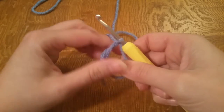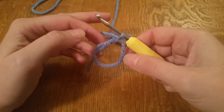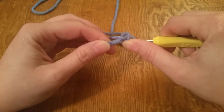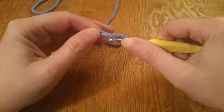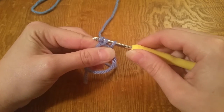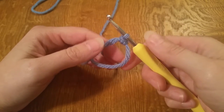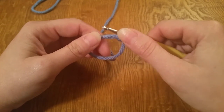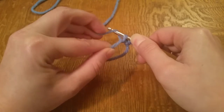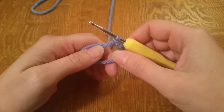Now we're going to do five single crochet into this circle. We'll start by going through the circle, grab your working yarn, pull it through, yarn over, and pull through both loops. There you have your first single crochet. We'll do that again — go through your circle, grab your working yarn, yarn over, pull through both loops. Now we have two.